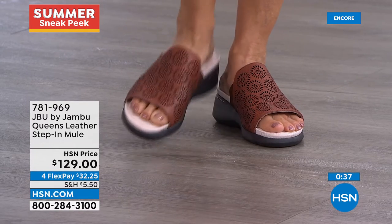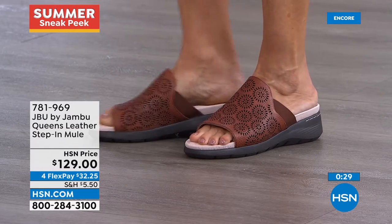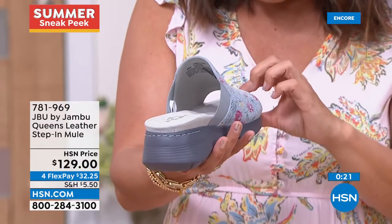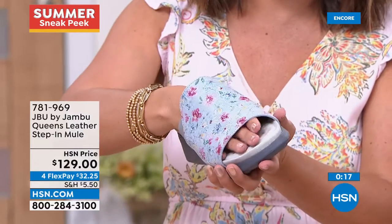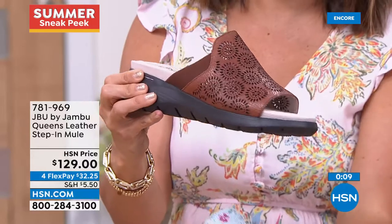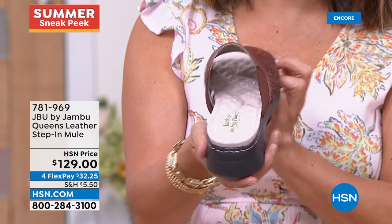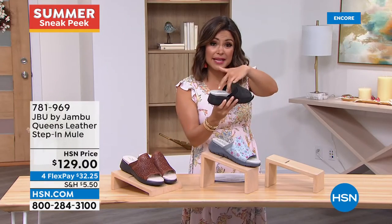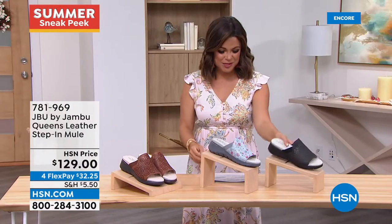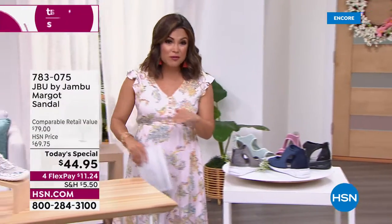Anyone who loves a slide is going to fall in love with the Queen Slide - comfort to the max and you're working with genuine leather here. The upper goes far back on the foot so it stays put. Go down a half size - it's always better for a slide to fit a little closer on the foot for security, comfort, and natural walking ability. Leather sock lining, upper lining, top - beautifully constructed. Brand new and very exciting, at $32 and change on flex pay.